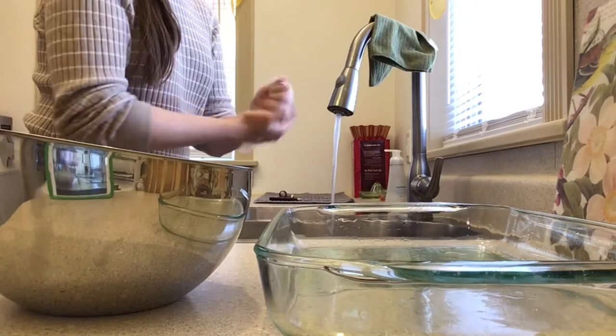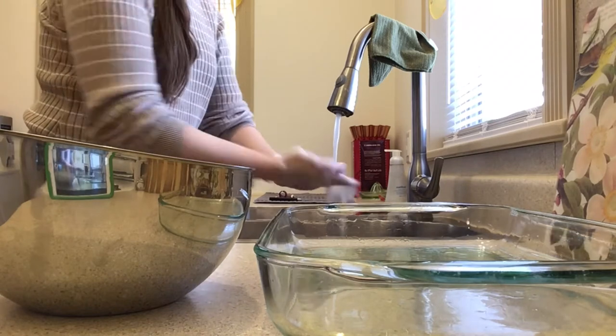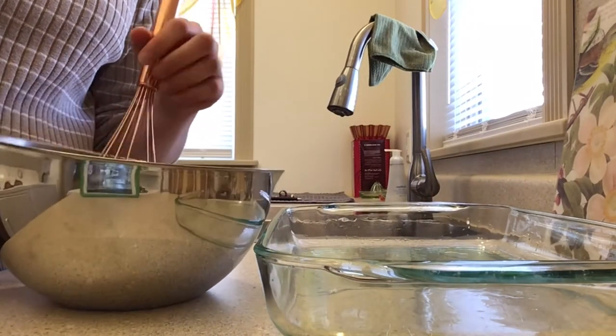You should wash your hands after touching raw eggs because of the risk of salmonella. Alright, now we need to whisk our eggs until they're fully beaten.